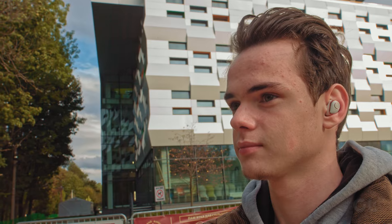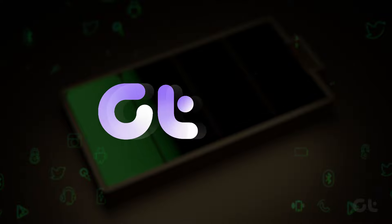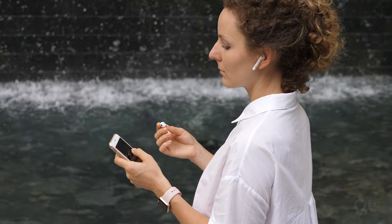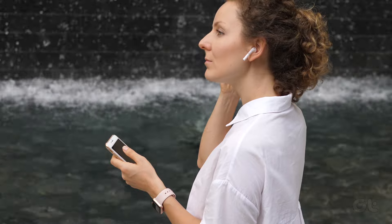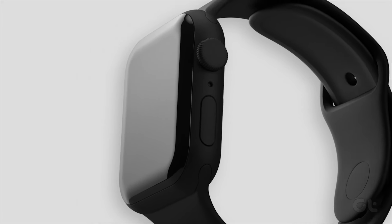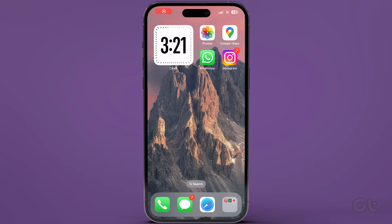Want to monitor battery life of your AirPods or Apple Watch from your iPhone? It is super useful to know about the battery capacity and life remaining on your other wearables such as AirPods, Apple Watch, and so on. The battery widget helps greatly in this regard. Let's see how to add it.